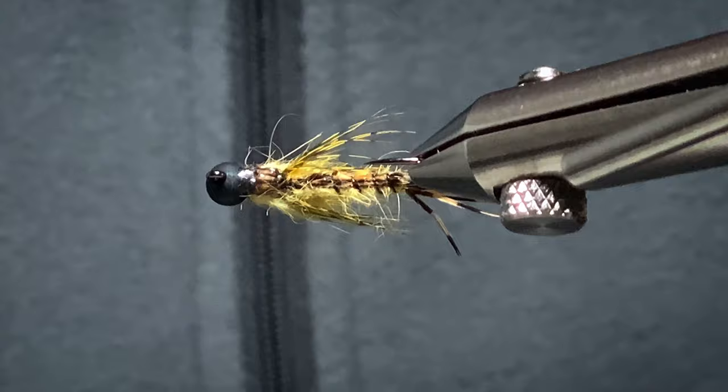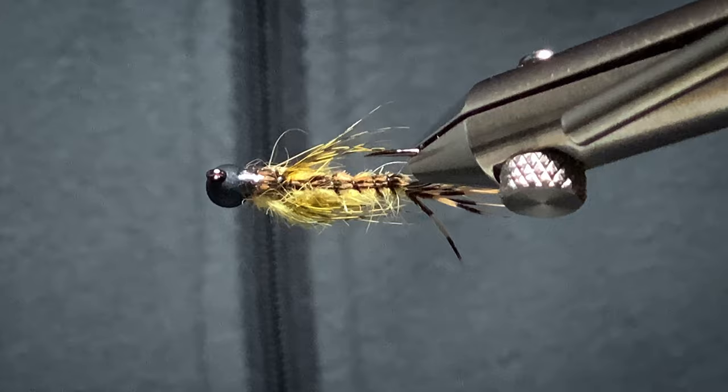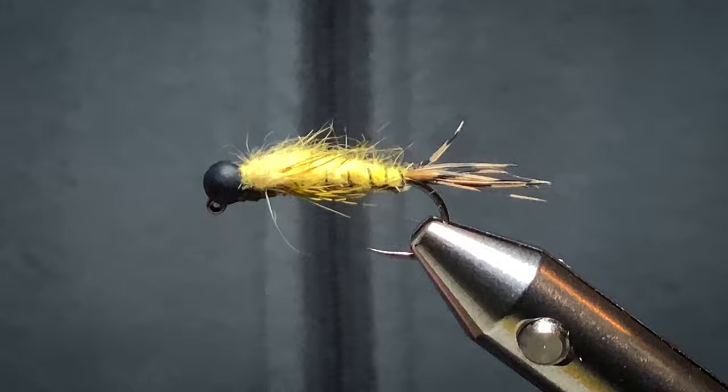Hi, welcome back. Today I want to show you how to tie my Mayfly Nymph. This is the Danica Nymph. It's a good little pattern when the Mayflies are out in late May, early June. Let me show you how to tie this.